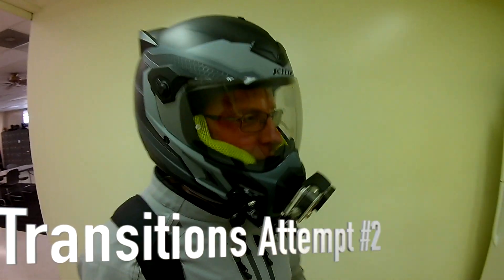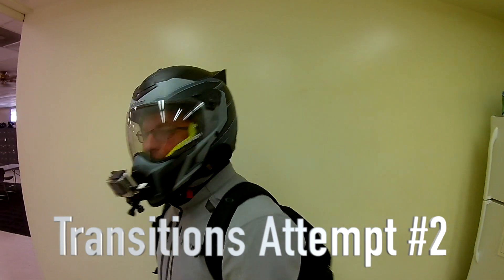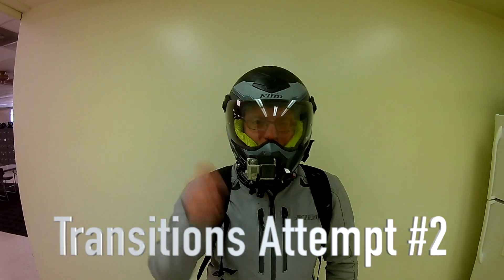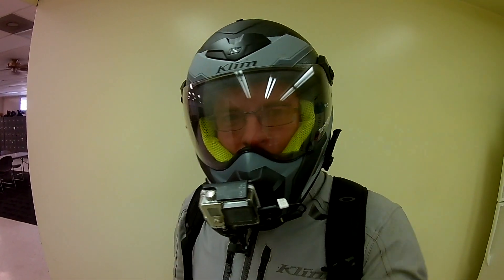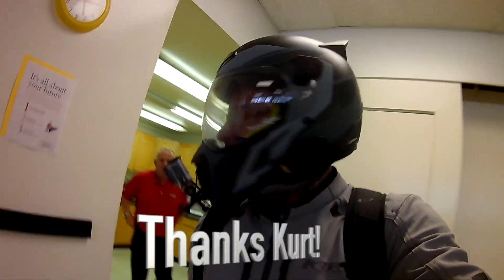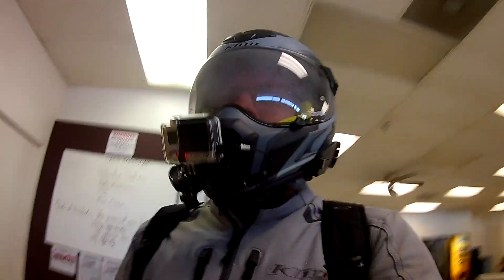Hey guys, this is a Klim Kryos Pro with Koroid. This is a brand new helmet that I've been wearing for about a month now. This thing is trick. What you see here is a shield that says 'Transitions' on it. Right now I'm going to walk out to the front and you're going to see just how quick this shield changes. This Kryos Pro helmet is a phenomenal helmet.